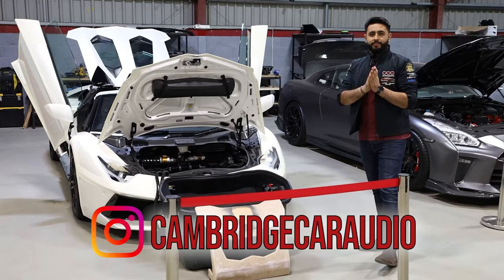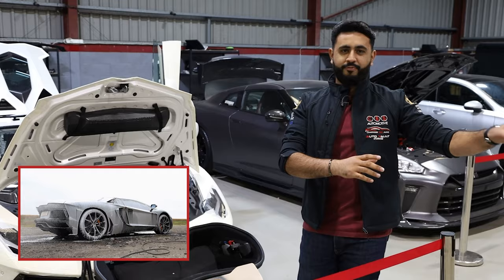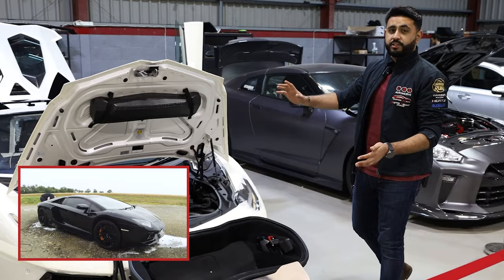The Aventador is an absolutely amazing car and we've actually got another Aventador right next to me as well. In terms of the system that we're doing, we're going to be starting off the front end here and working our way back, going through exactly what we're adding in.